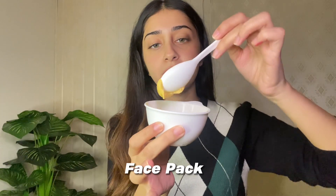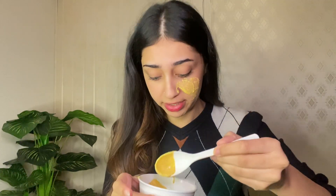First off I will be using this face mask which is a DIY mask. It contains besan, turmeric, and a little milk. You guys can add lemon as well but it was not available. This mask is a very good cleanser and it leaves the skin glowing, so it is highly recommended.